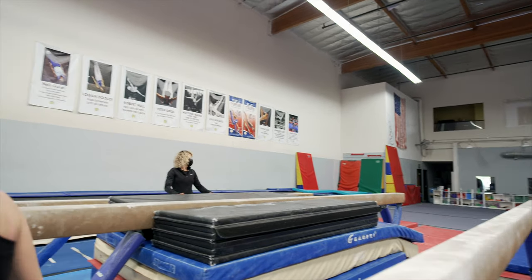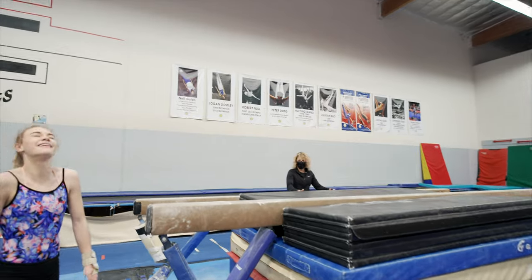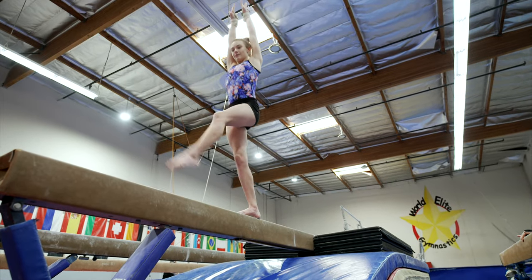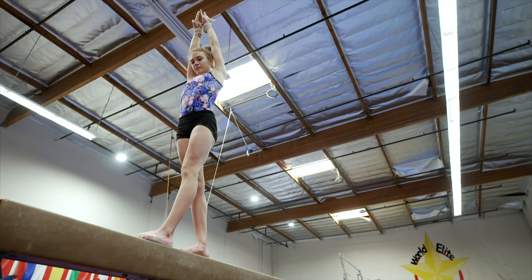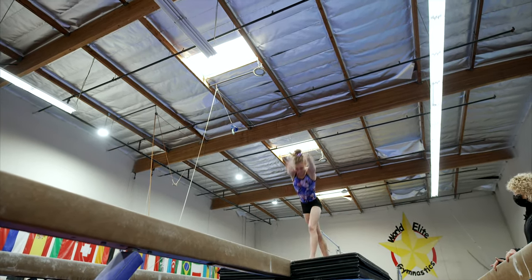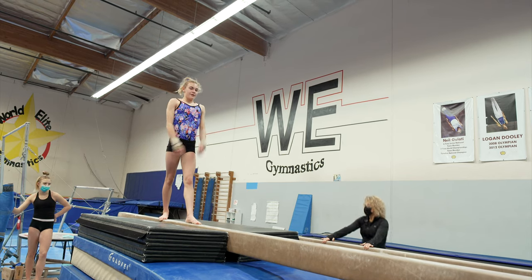That's what happens in your straddle jumps too, huh? I can't see it out here. Deep breath right here. Good. Nice. That's it. Yes.